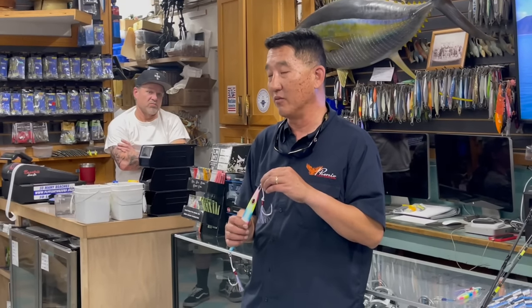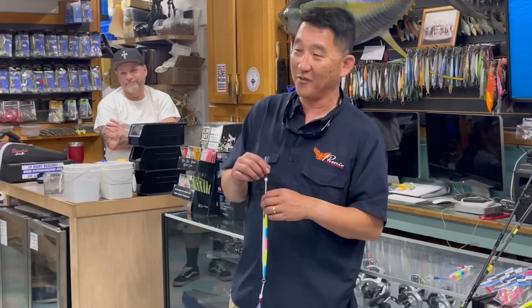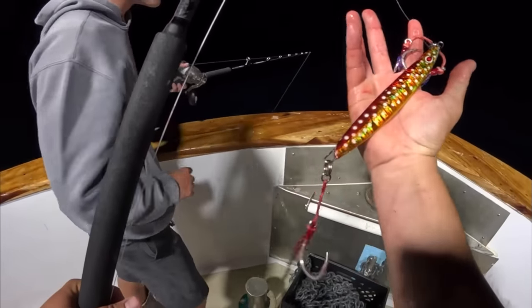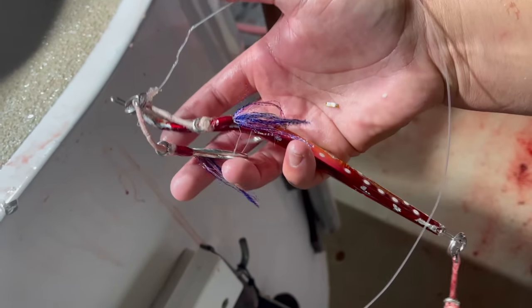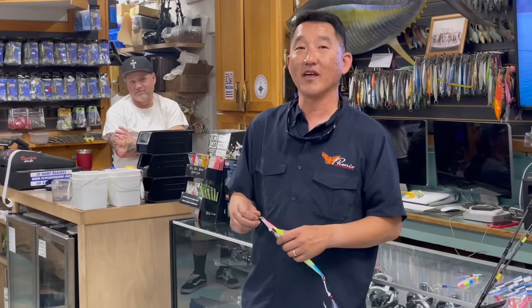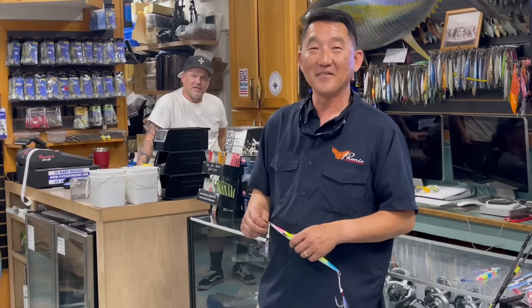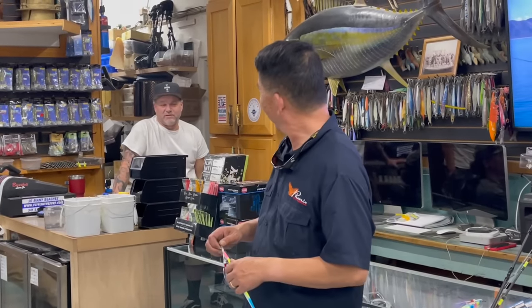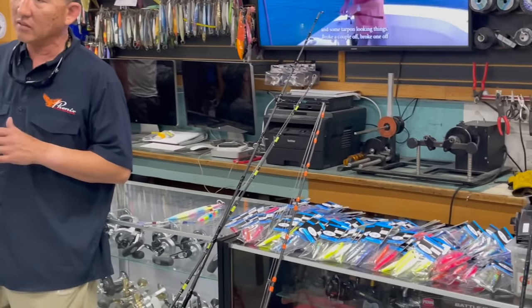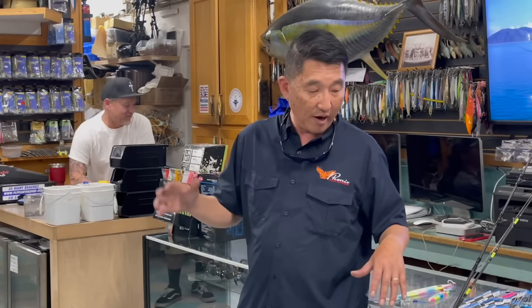At night I wouldn't use all glow — minimal glow is fine. Ray did really well on his last trip with the Sriracha color — red and gold with glow dots, 270 gram, two hooks on top and one on the bottom — five bluefin on that jig. For colors: daytime, colors do make a difference. On off-color or darker days, use whites and yellows for more reflection. On a bright sunny day, use something with more chrome in it.